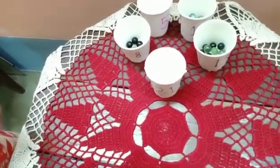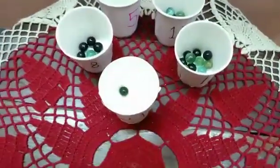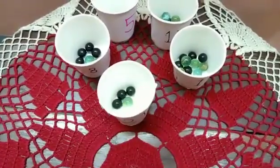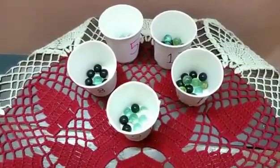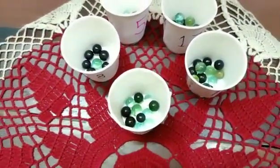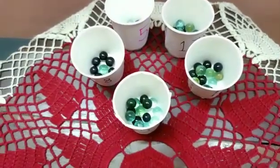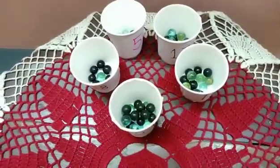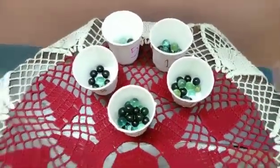Take some marbles and start counting. One, two, three, four, five, six, seven, eight, nine, ten, eleven, twelve, thirteen, fourteen, fifteen, sixteen, seventeen, eighteen, nineteen, twenty, twenty-one. Over.